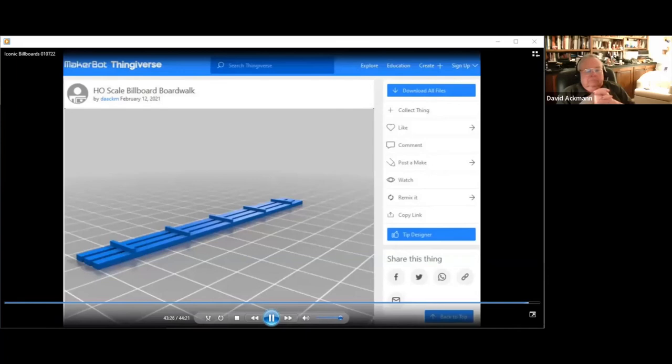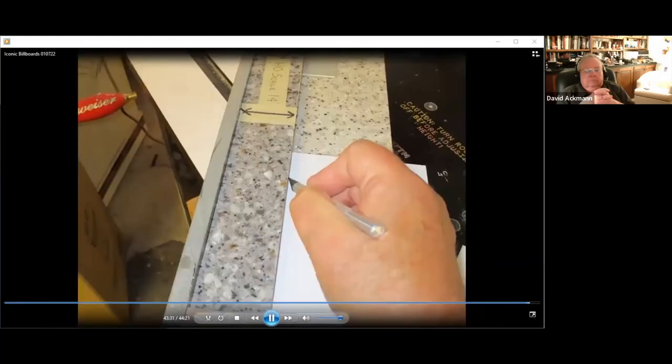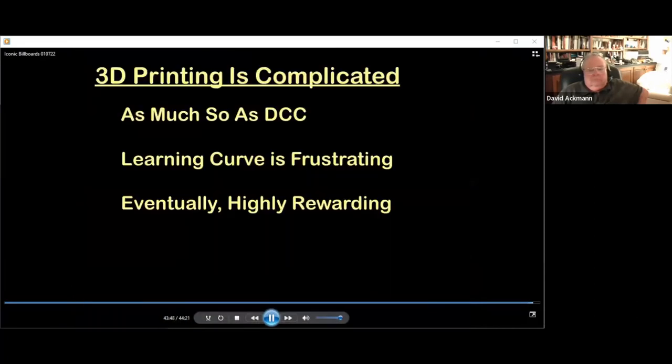I also have a Thingiverse model for the boardwalk, suitable for any billboard height — follow the same process to download, slice, and print it, then use a hobby knife to cut it to the length you need. Constructing the backer board using styrene is simple and quick, but on a 3D printer could easily take several hours, so I recommend cutting the backer board, its frame, and back stiffeners from Evergreen styrene. 3D printing is complicated with a learning curve, but it can be quite rewarding. There are many other 3D models on Thingiverse applicable to model railroading.